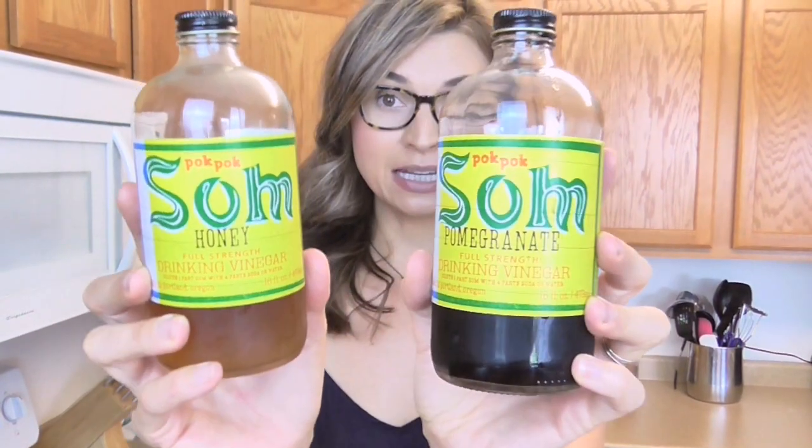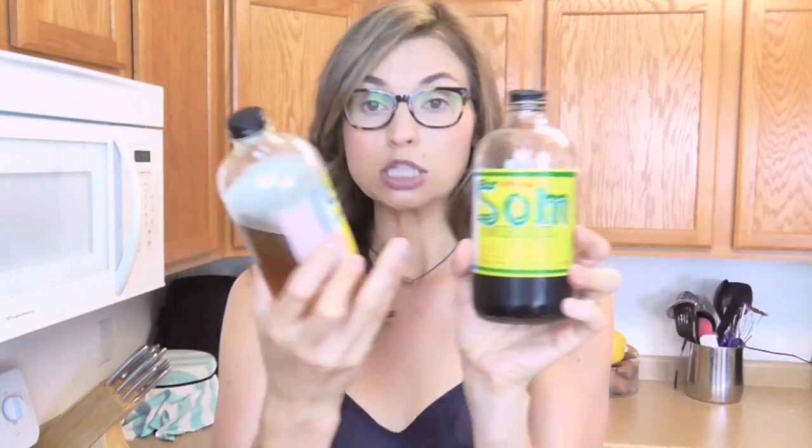If you've ever been to Portland, you may have seen these. There is a restaurant called Pok Pok and they have this brand Som, which says 'drinking vinegar' — it's the exact same thing. I have the pomegranate one and the honey one, and they're decent, but I definitely prefer to make my own. Plus these were each like $15, and I'm kind of a cheapo.